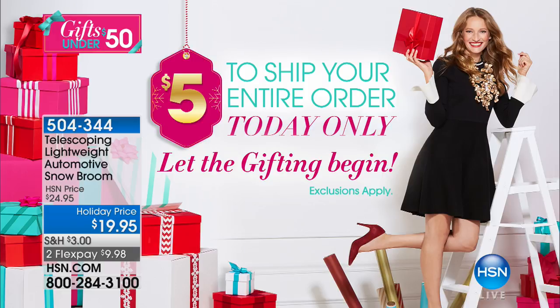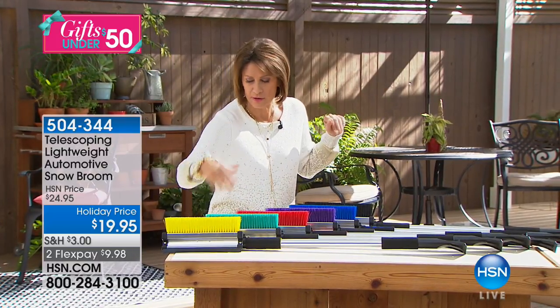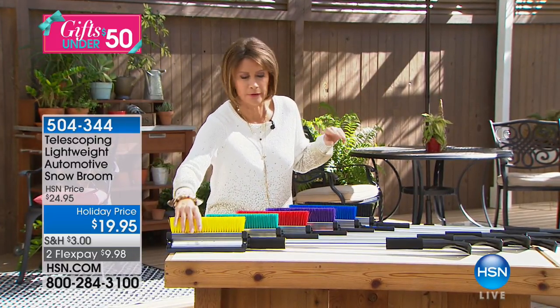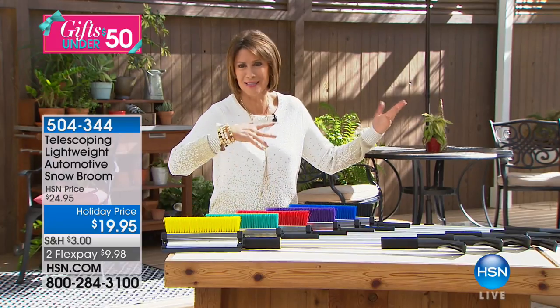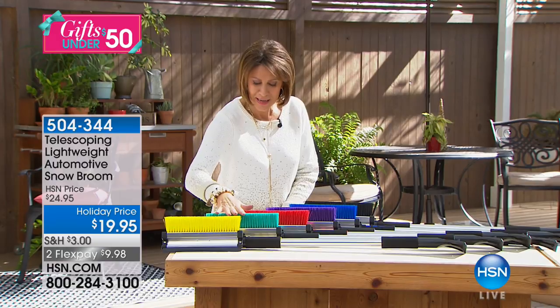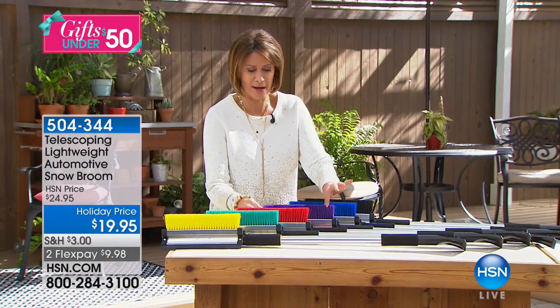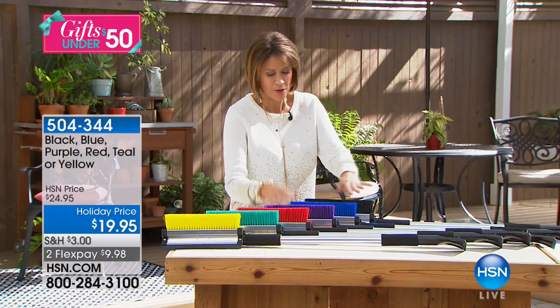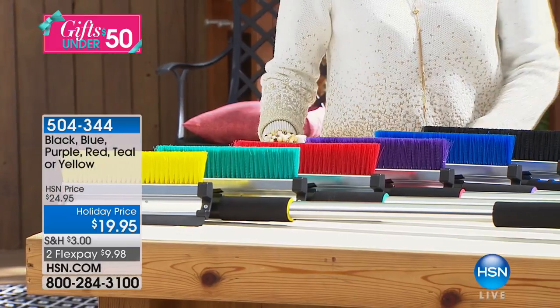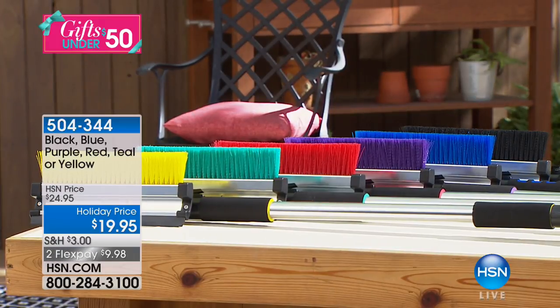These are not only smart, they're cool and fun because we have them in great gift colors. We have it available in yellow, teal, red, purple, cobalt blue, and your classic black.